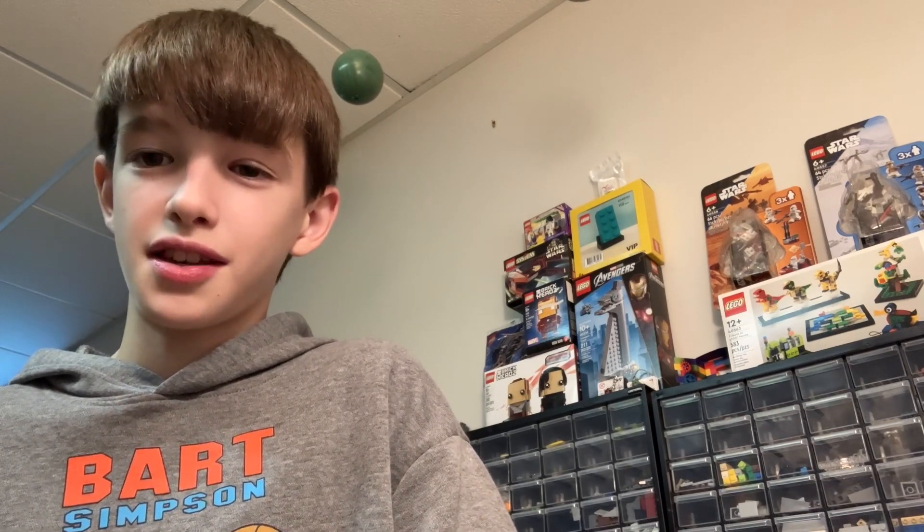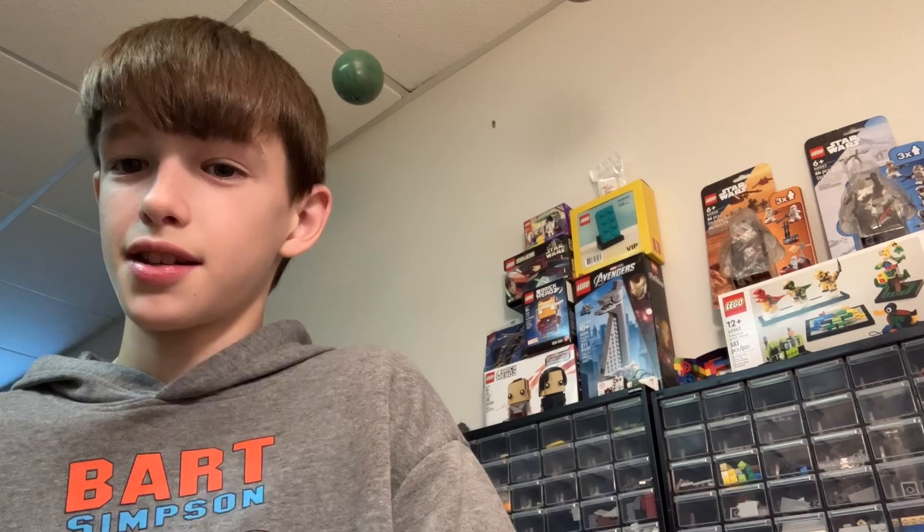Hey guys, Hornetail Bricks here, back in another video, and yes, this is a face reveal. I am Hornetail Bricks. Hornetail Bricks actually isn't a thing, I just came up with the name. There's a horn company in Star Wars, but Hornetail Bricks is not a thing. But yeah, this is a face reveal.